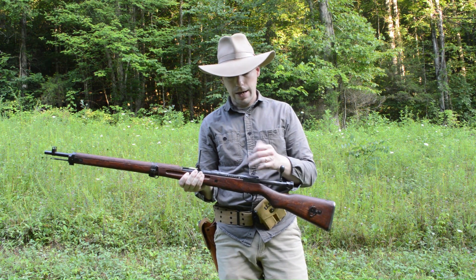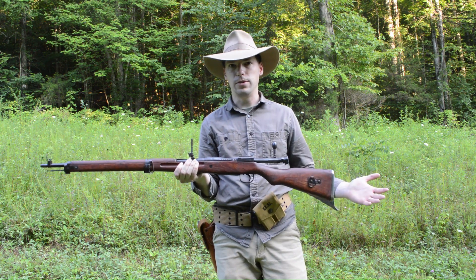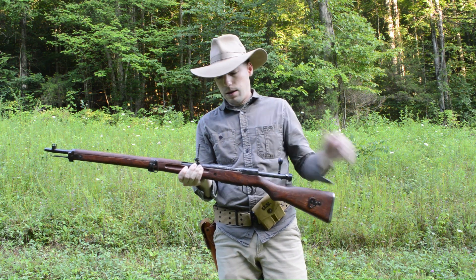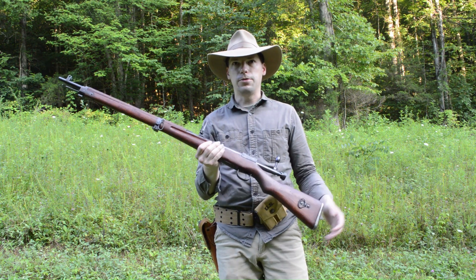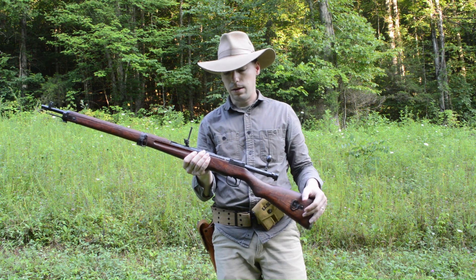It shoots a pretty nasty 7.7x58 Japanese, or 7.7 Jap. It's a pretty heavy round that's equivalent to your .30-06, just a little bit shorter cartridge though.